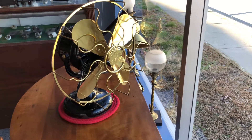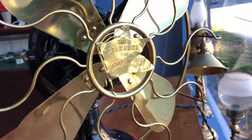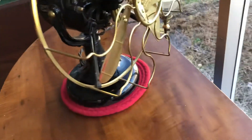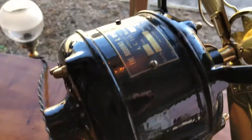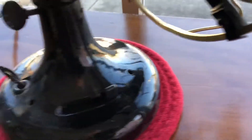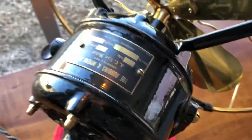This is a Robins and Meyers tank fan. It's a Westinghouse design but it's the R&M version with a brass blade and brass cage. Very solid, heavy cast iron. This has original paint — has some bad spots but it's really pretty good for how old it is.